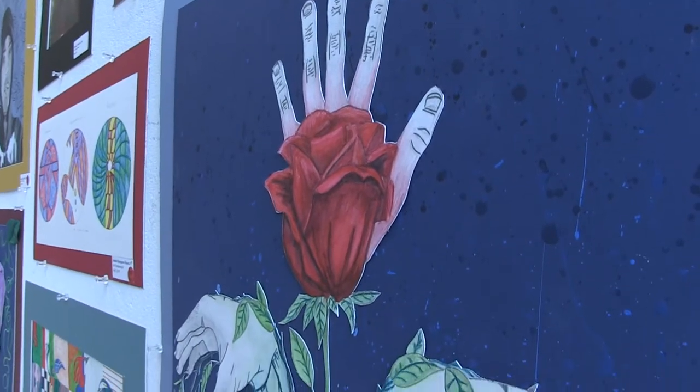My mixed-media piece is called Prosperity. I used paint, splattered paint in the back, and watercolor pencil, and a little bit of graphite pencil.